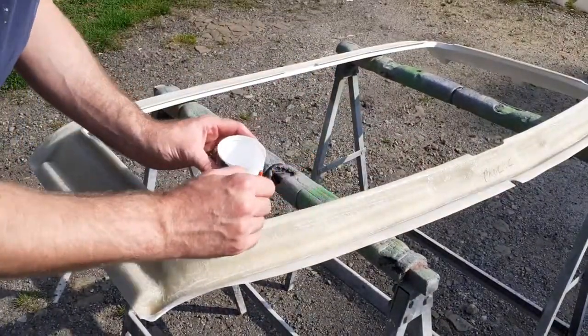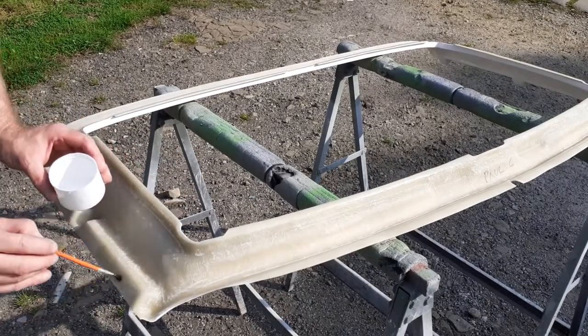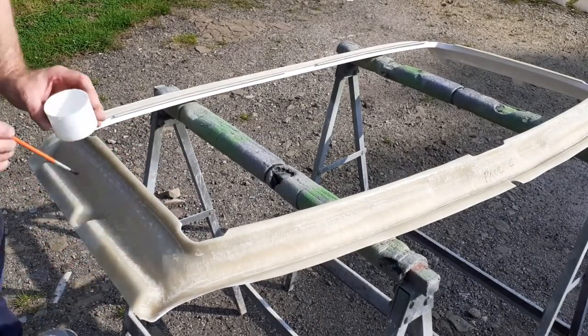After an overnight cure, we're now ready to move on to the next stage, which is setting up both halves of the tiger panel on the car and bonding them together with polyurethane sealant.